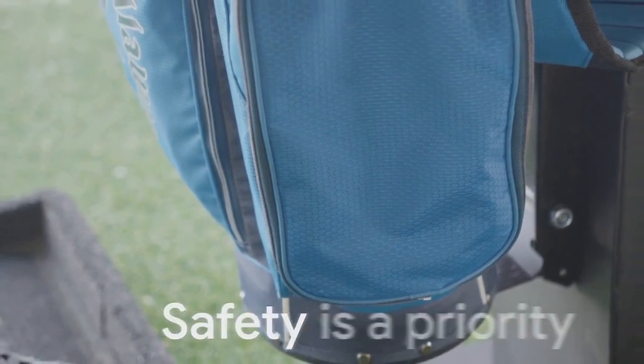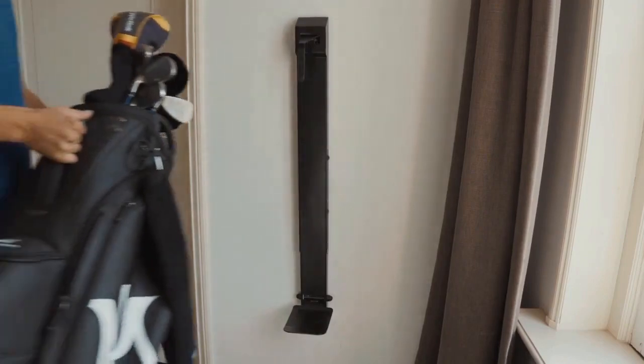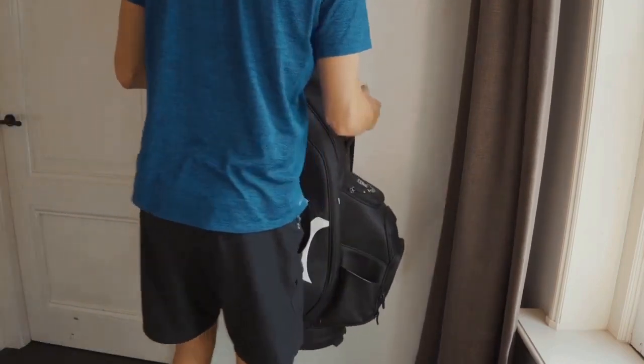Safety is a priority. Our custom-designed holder keeps all kinds of golf bags securely in place, and even allows them to shine in your home between games.